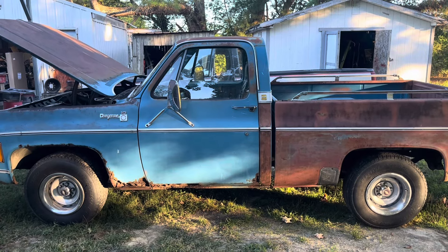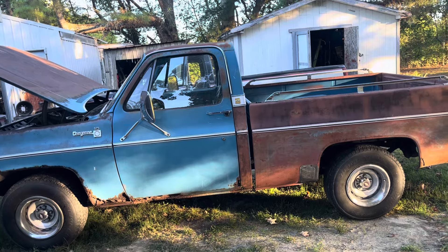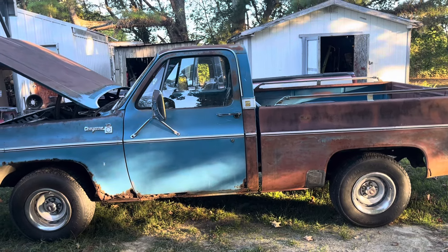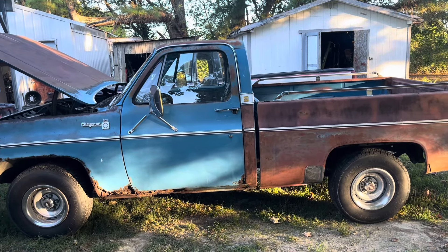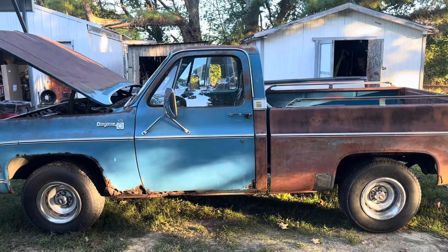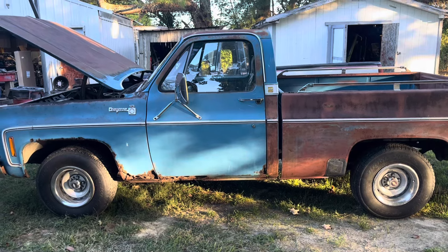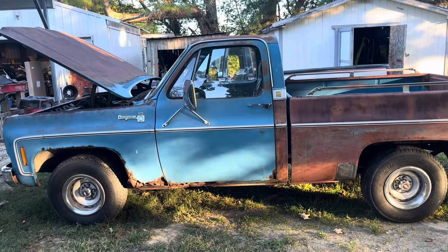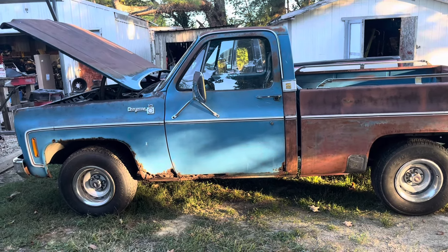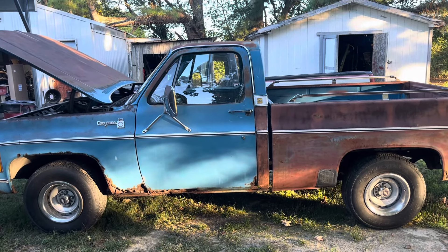I know y'all might be tired of seeing this old truck, but it ain't going nowhere. We took a little break for a while - I did have that Corvette motor in there that I've shown y'all in the past, and I had this other engine sitting in the garage I've been wanting to tinker with and see how it'd run. I got it - it was knocking - put a crank kit in it, pretty much a full rebuild.